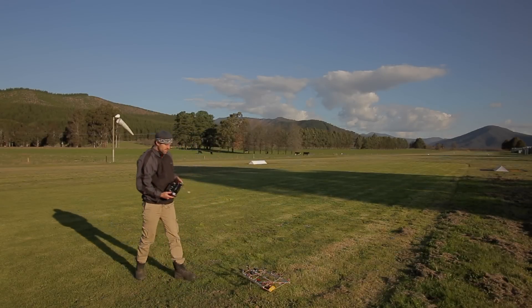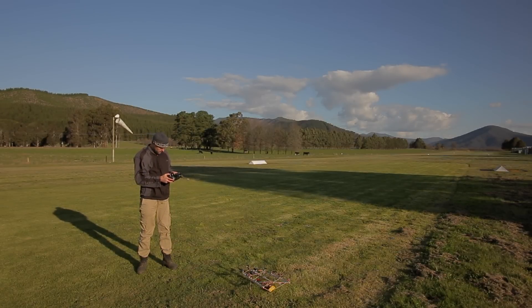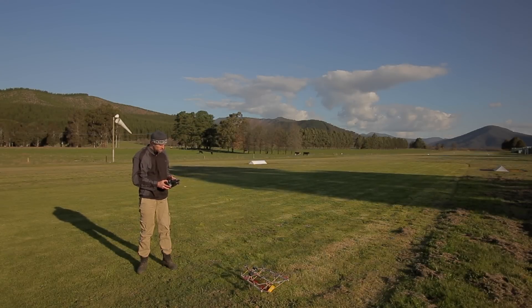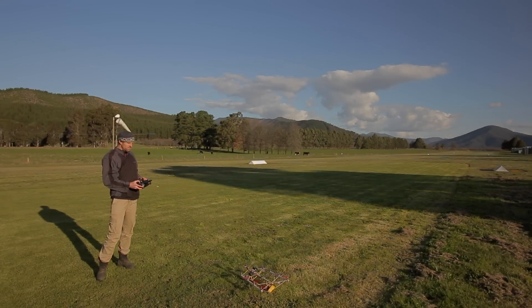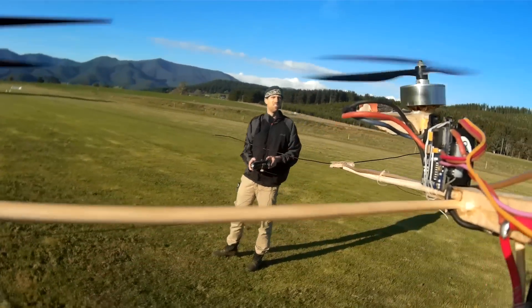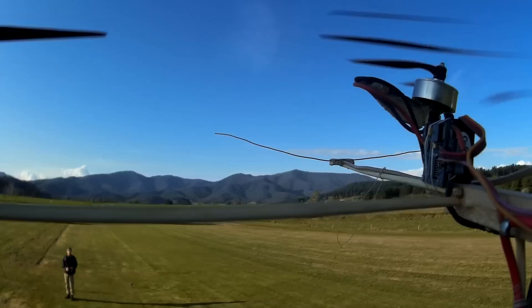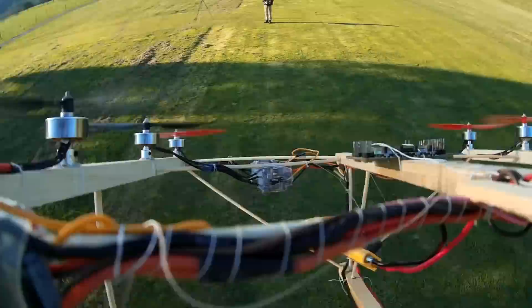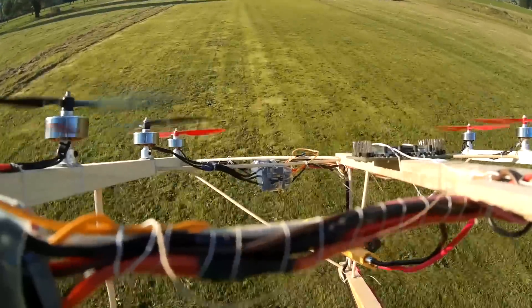Alrighty, as promised here's the maiden of the Nonocopter. A lot of wind so excuse the mic noise but let's give this a go. Now I really should have trimmed that string off — it almost got stuck in one of those props.